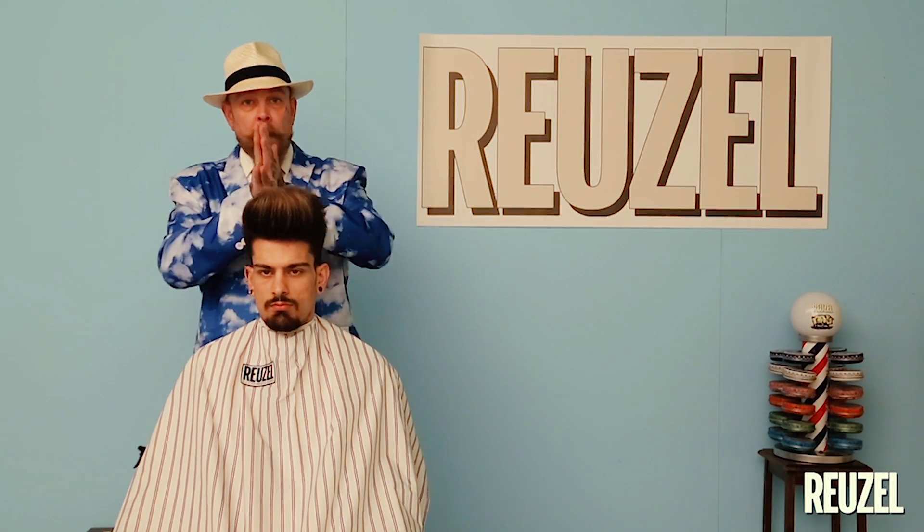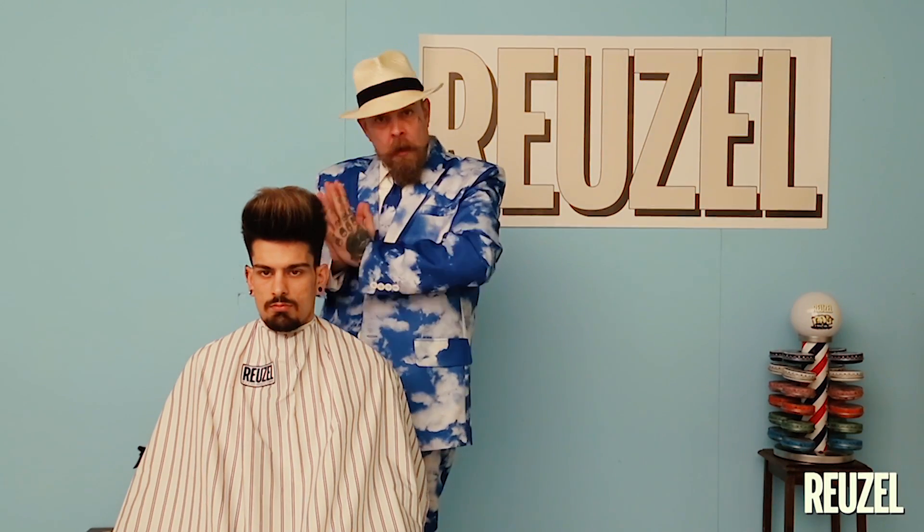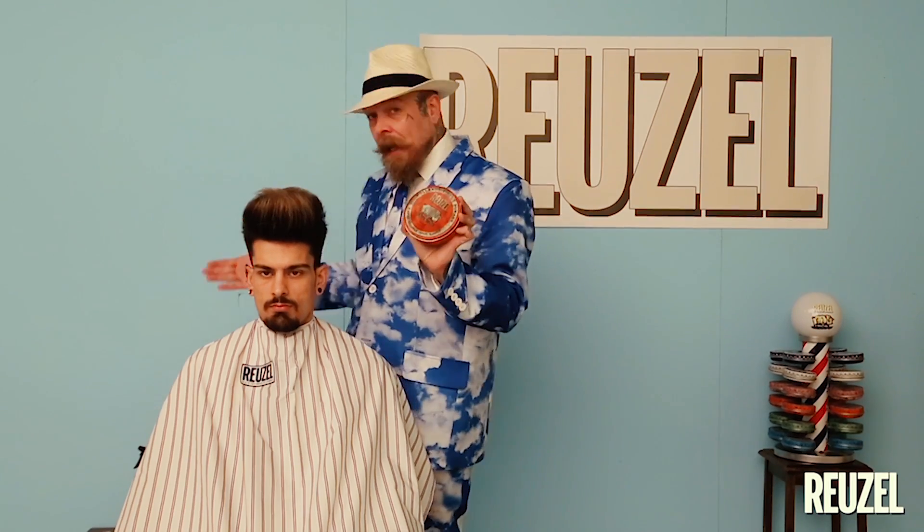From this point on the question is: what product do I use for the effect I want for that day? That's why it's smart not to have one product at home but every single Rousal product. I've blow dried Jack's hair. I'm pleased with the outcome but I want a bit more hold and a bit more shine today so I'm choosing the red Rousal. If you have this as a base then you can use any pomade from our line.